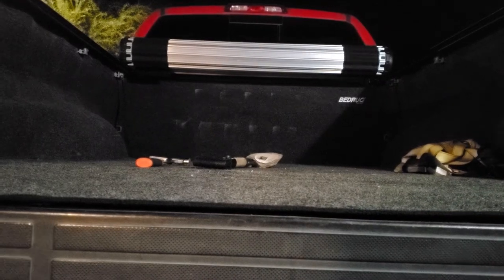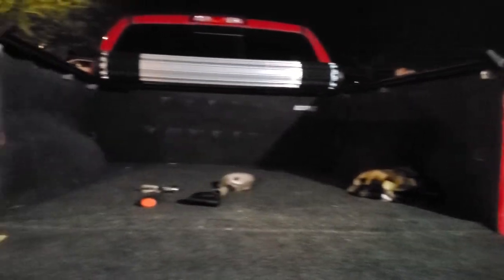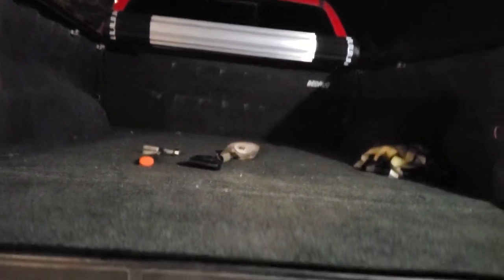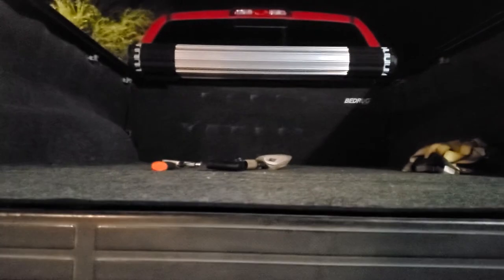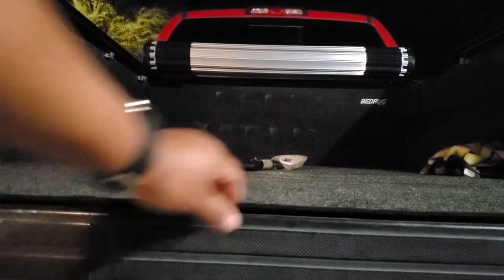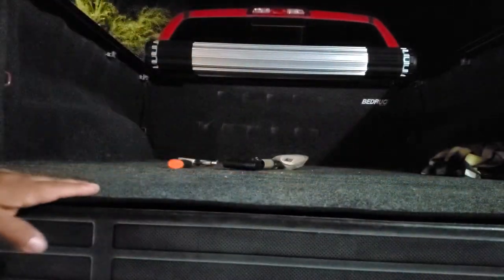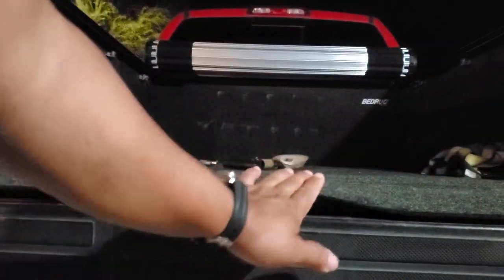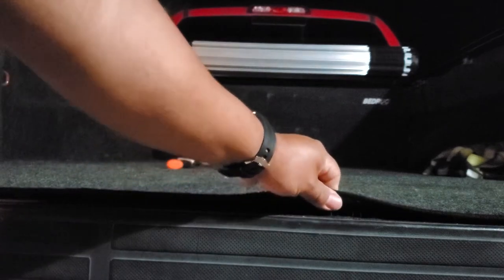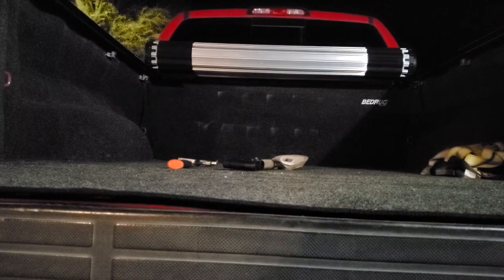Let's talk about cons. A lot of people don't like that it attaches with velcro. I've had this for about three years and I've been fine. My only issue with the velcro has been the end of the tailgate right here — you're jumping up, it gets caught and stuff like that, and I've had to replace the velcro once. That was a piece of cake though — four dollars to replace it, took like five minutes, no issues.